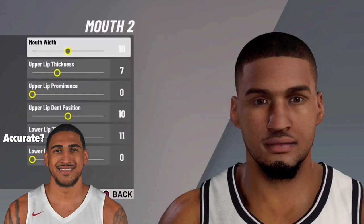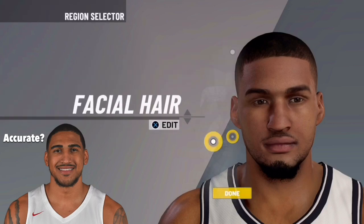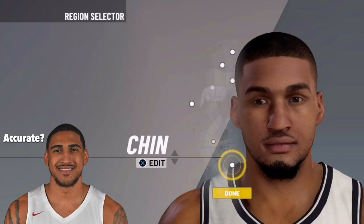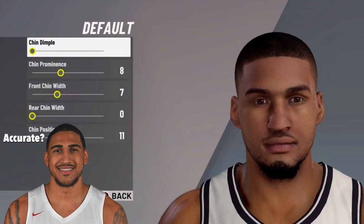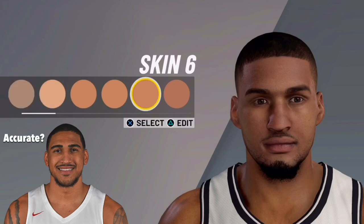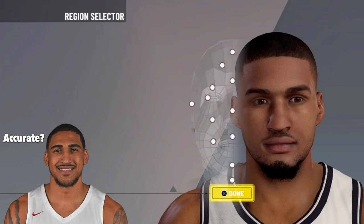He can shoot and he can playmaker — this dude is a do-it-all player and you definitely want to recreate this type of build in NBA 2K21. I'm also from Dayton — he goes to Dayton — and in my opinion Dayton was going to win the March Madness bracket, but the whole COVID situation destroyed sports. March Madness is gone, but if you want to fulfill your March Madness dreams, you can make this build.